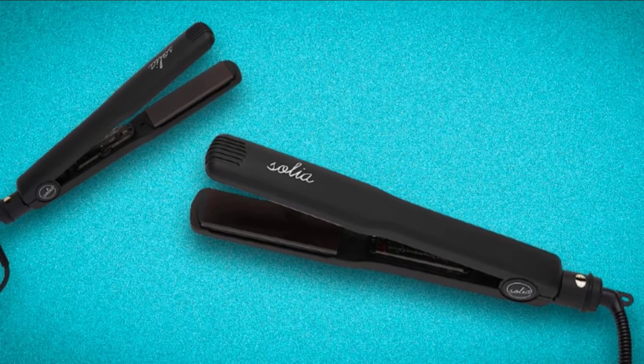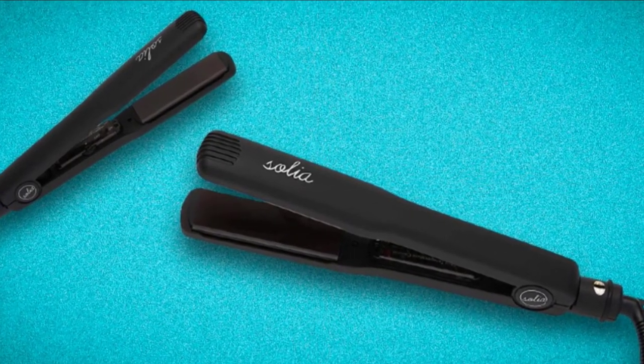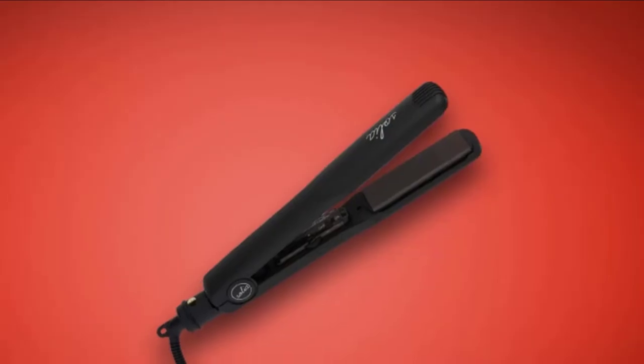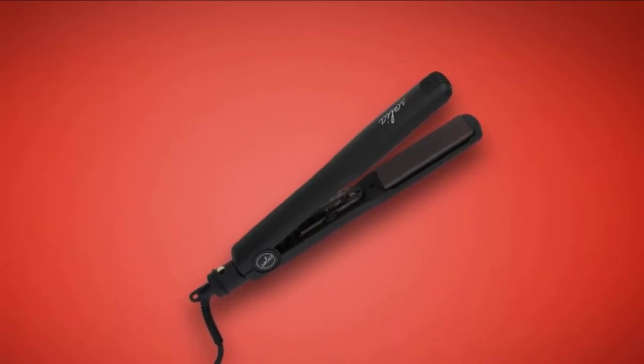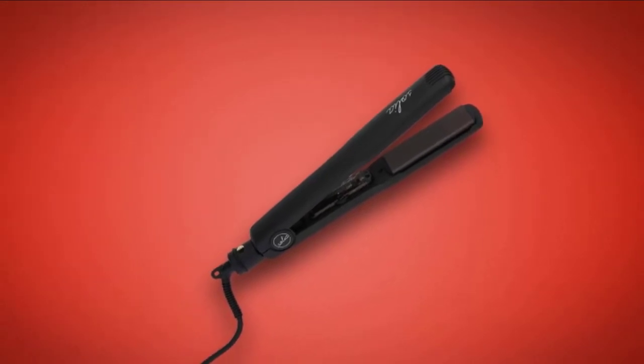Our pick for the best ceramic flatiron is the Solia Professional Ceramic Flatiron. Thanks to its styling versatility, professional-looking results, and impeccable quality, Solia gives you two size options to choose from. If you need a wider plate to breeze through your strands, go for the 1-3/4-inch model. If you want to be able to create a little texture, flips, or waves, opt for the 1-1/4-inch model.